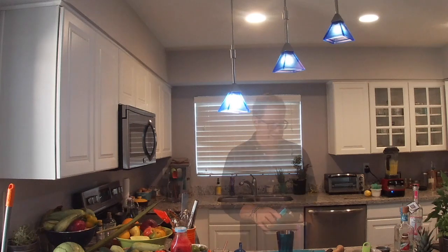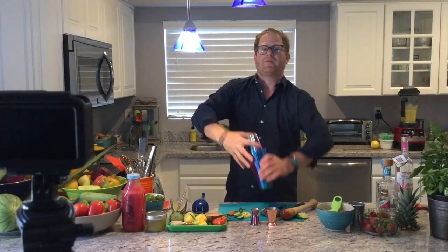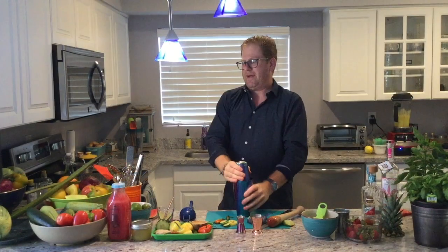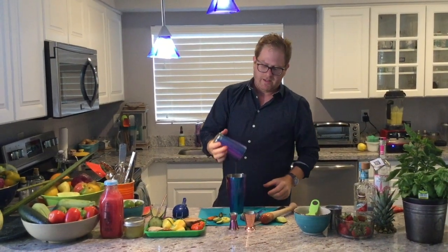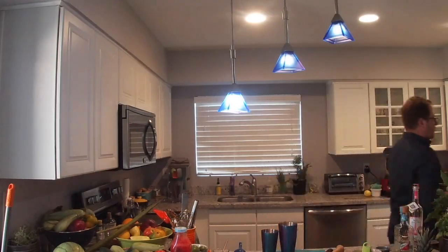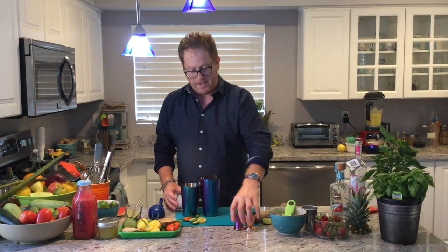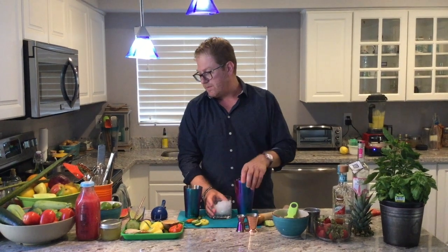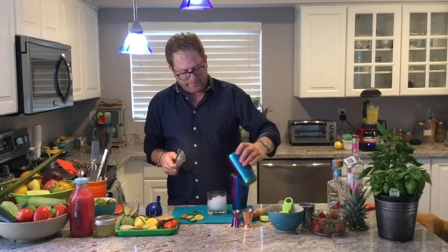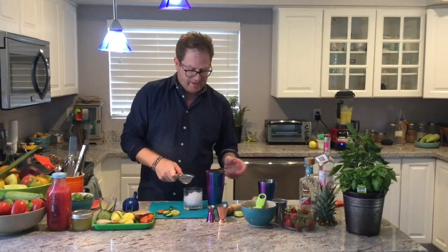Give it a good shake with some crushed ice — it's turned bright red just from muddling the strawberries. We have a nice rocks glass with a couple of fresh cubes in there. Since we have fresh jalapeño seeds and everything in with the strawberry, I would recommend fine straining this.